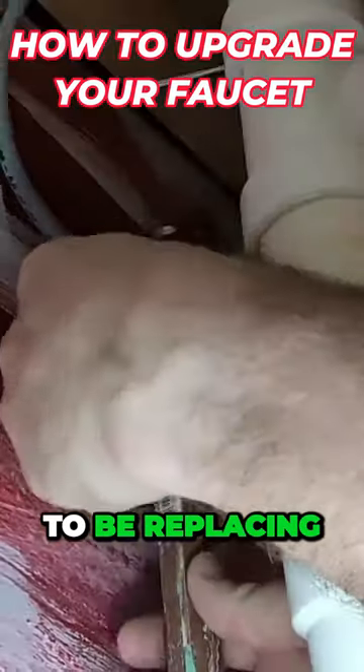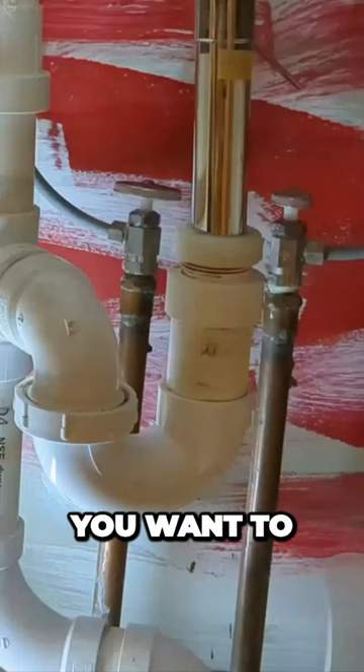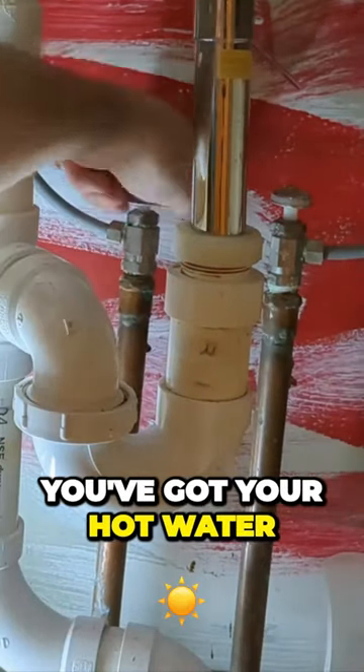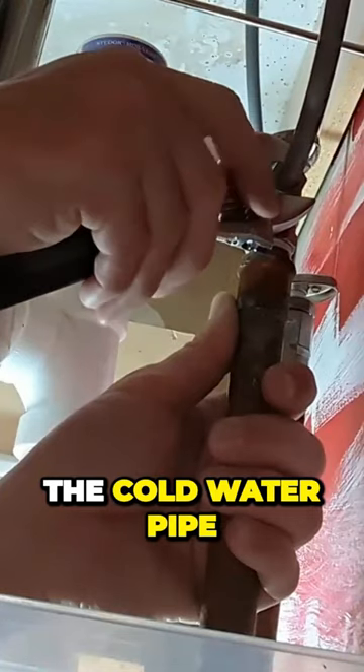I want to show you how I'm going to be replacing this older corroded sink faucet. You want to turn off your water. You've got your hot water shutoff valve and your cold water shutoff valve. The cold water pipe.